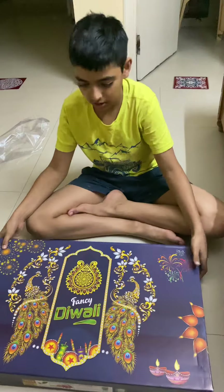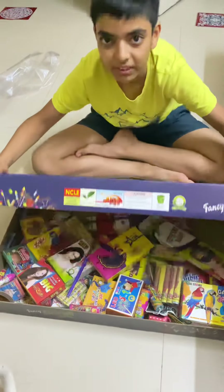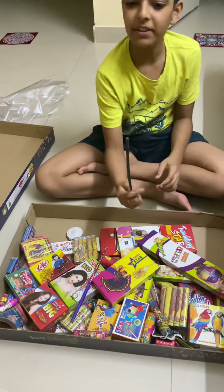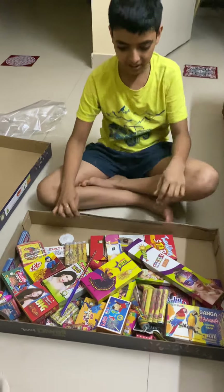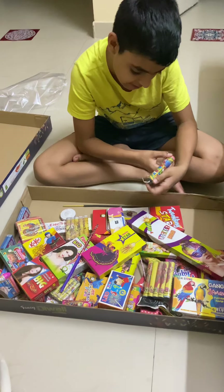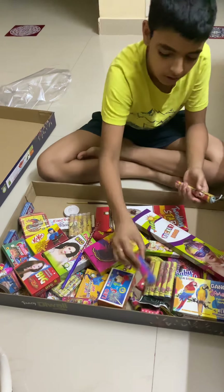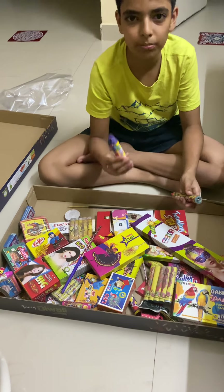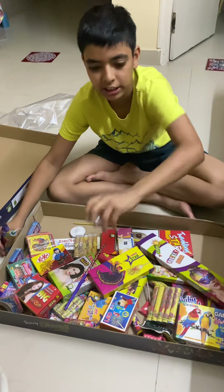So this is the gift box — let's see what's inside. Oh wow, they gave an agarbatti also! So we can stay away from it and burst. These are bombs — crazy! This is Ganga Jamna, it's a flower pot plus a bomb. Then this is a butterfly, it spins around.